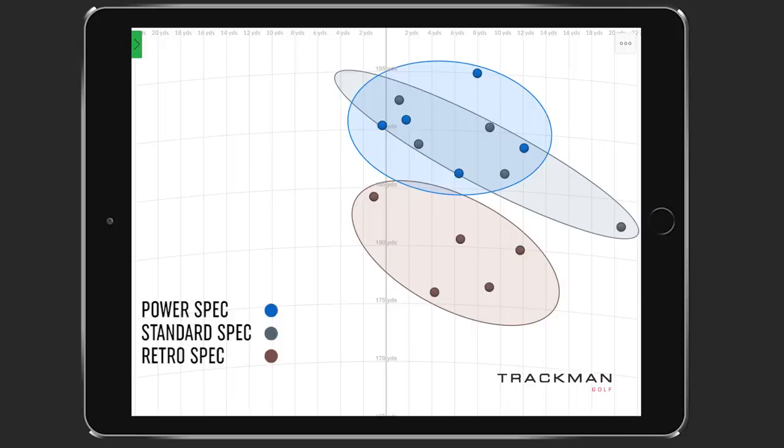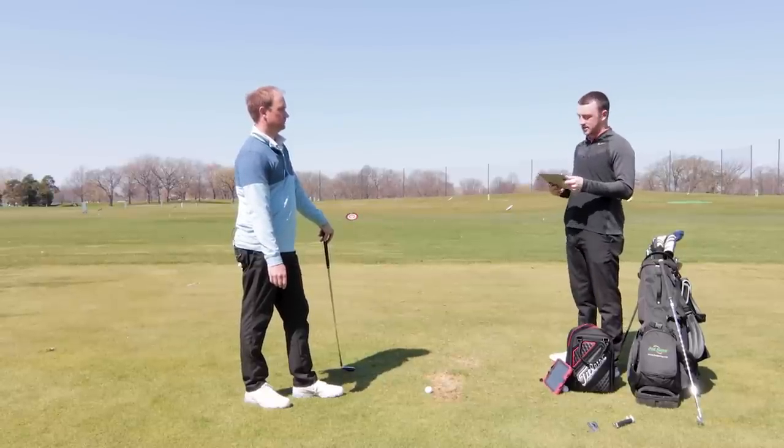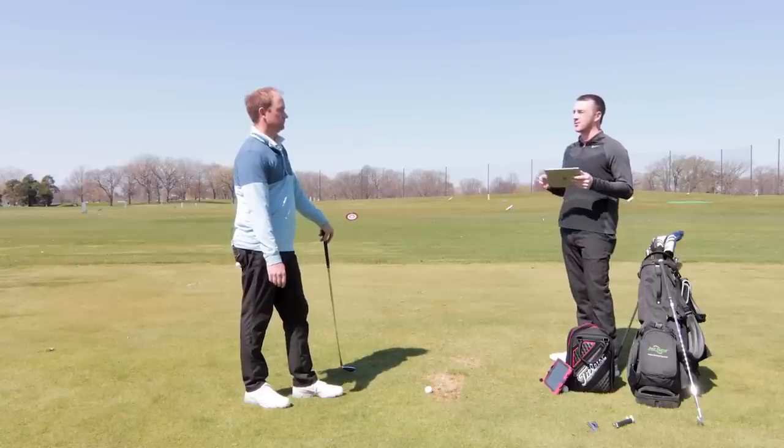Blue is the power spec on the dispersion map and gray is the standard spec — you can see how they're pretty similar. The good shots with both were pretty similar, with maybe a couple with the standard going a little right. The big difference was retro. If a golfer is in that high speed category and doesn't want the extreme distance of a game improvement iron — some players could hit a seven iron 200 yards and don't want that — you can have a more controlled distance with a retro spec in a game improvement iron.